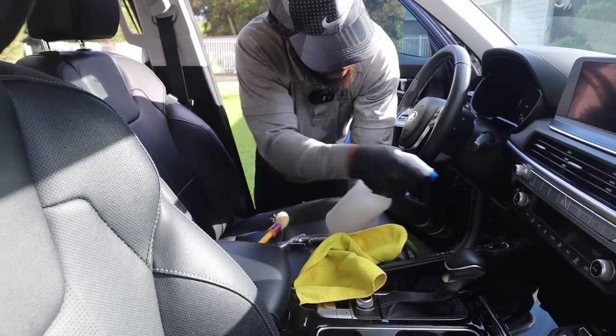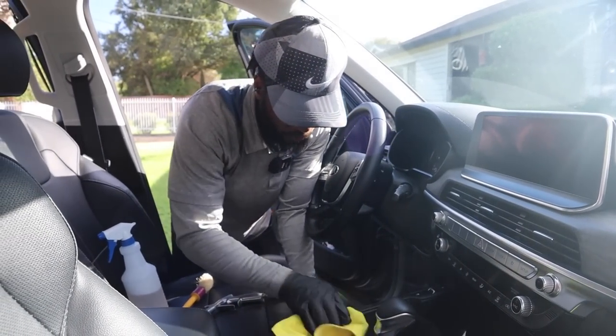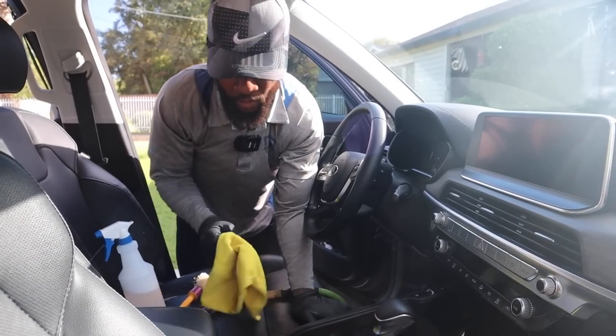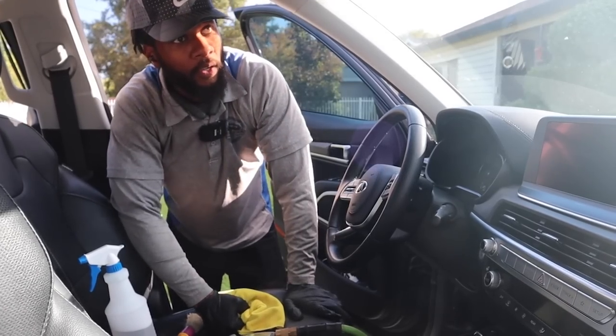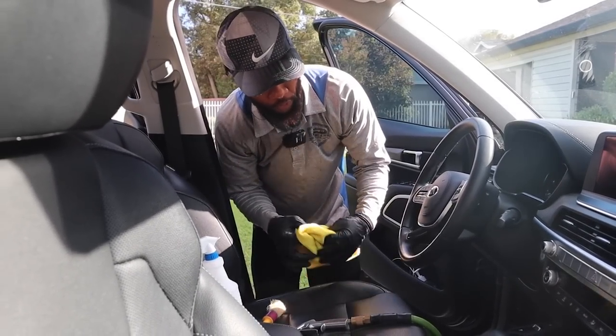Wayne, do you always do the inside first or does it depend? Yeah, for the most part. The only time I'll go on the outside is if the conditions — like if it's too cold outside, or if I'm trying to beat the heat, I'll do the outside first. So it all depends on the weather for me.